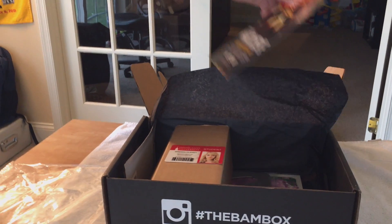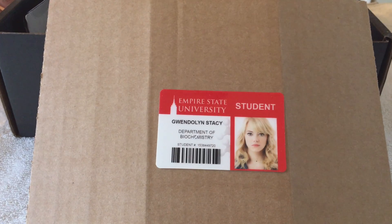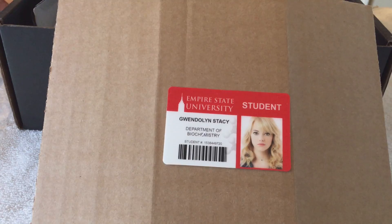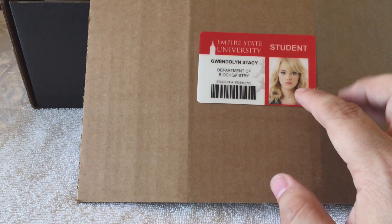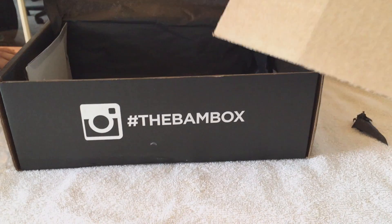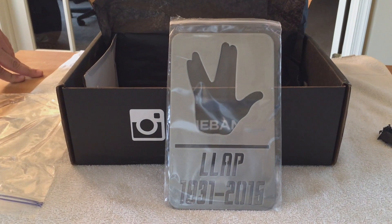This one here — I know who this girl is, though apparently the rest of the family does not. This is Emma Stone. She plays in Spider-Man, she played in Zombieland, she played in a lot of movies. This happens to be the Empire State University ID card from the movie — probably mass produced — and this is the character Gwendolyn Stacy from the Spider-Man movie. Pretty cool, I like that.